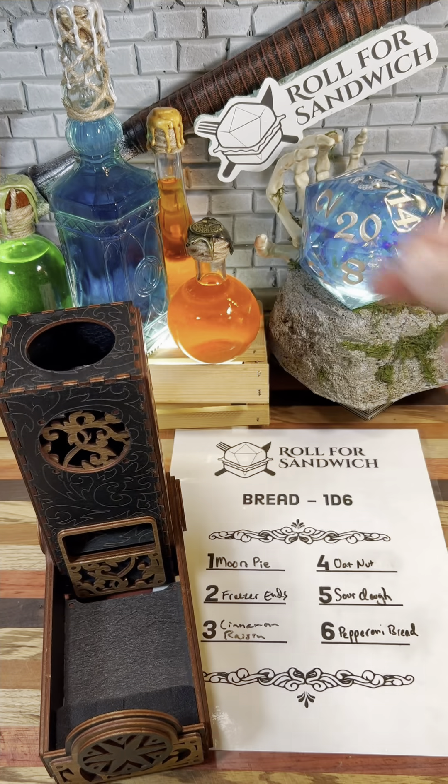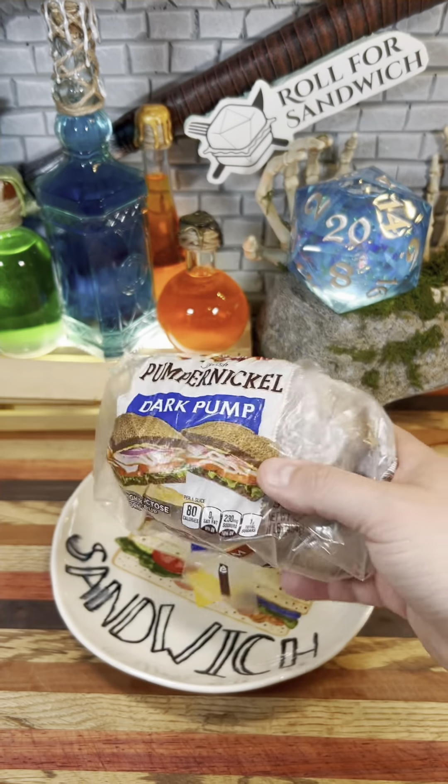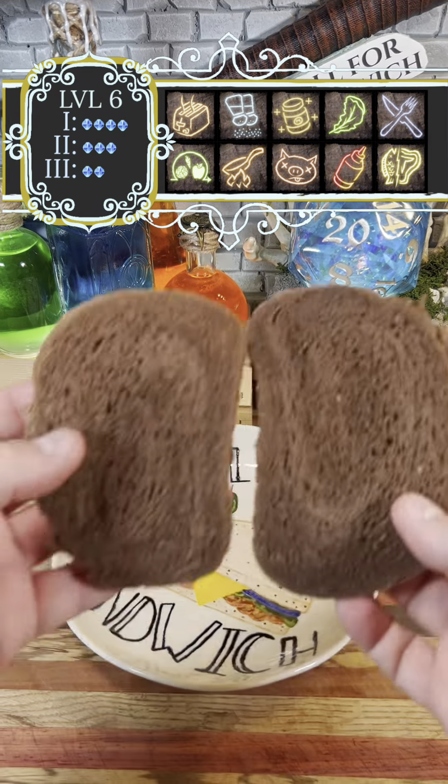Let's get it started with our roll for bread. Two — freezer ends. Still working my way through this frozen loaf of American pumpernickel. We're going to bust out our toasting cantrip and get our slices ready to go.